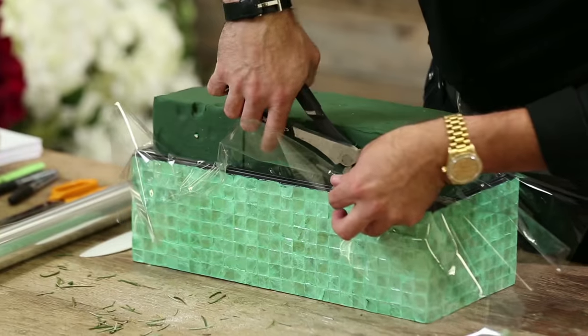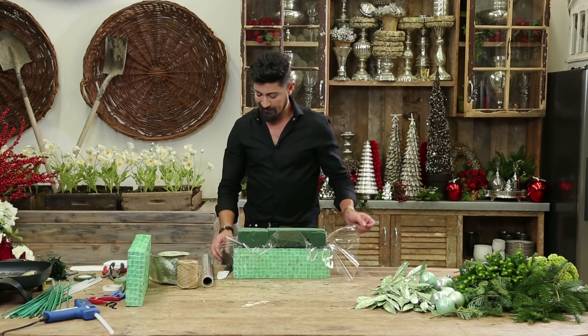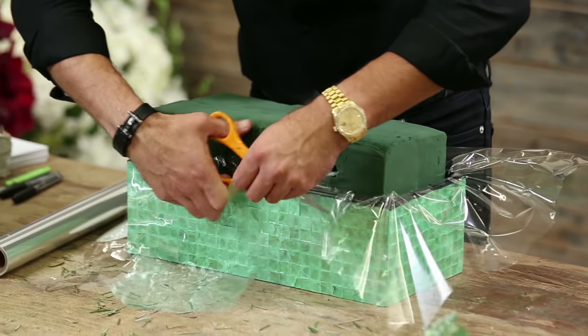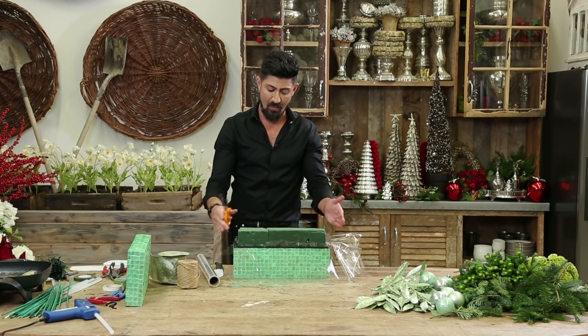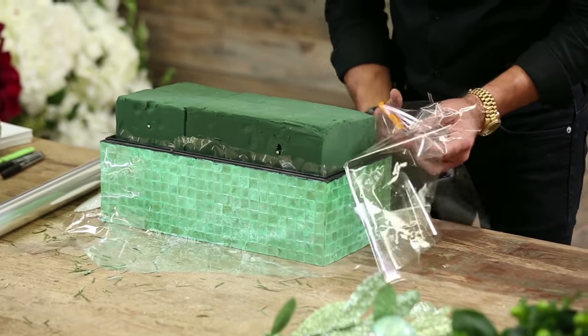I love everything green. Green is my favorite color — it's the color of money, it's the color of trees and nature. I'm going to cut this off. Usually I cut my Oasis short so that you don't have it running with water and damaging your surface space.